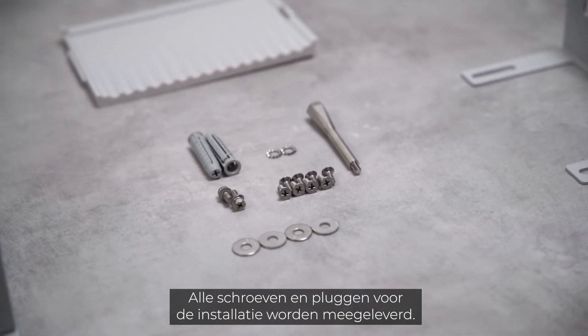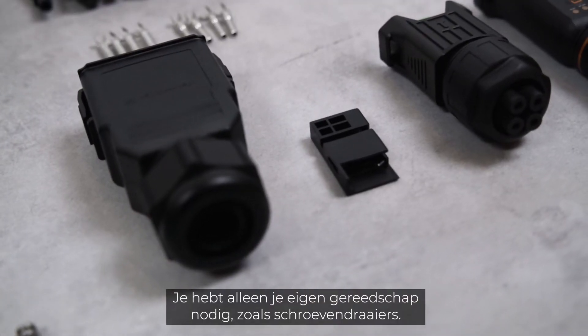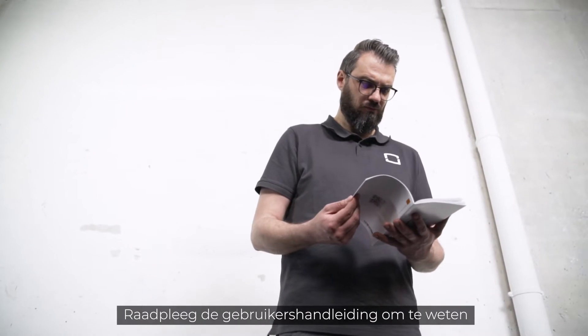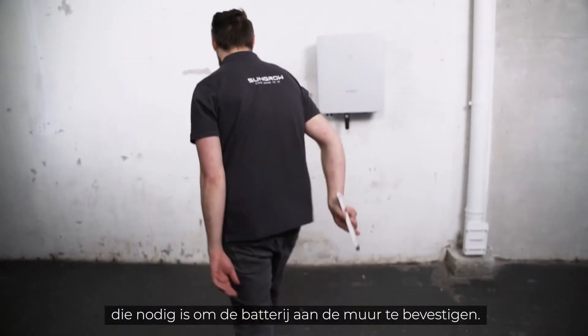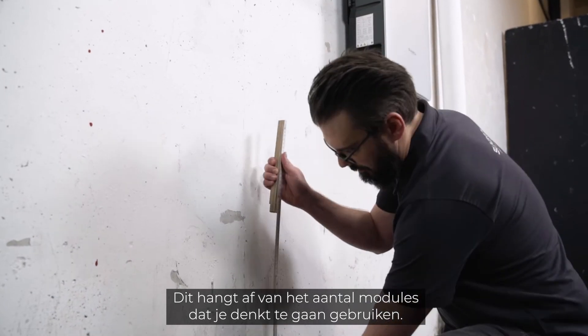All screws and plugs required for the installation are already included in the delivery. You only need your own tools like screwdrivers. Check the user manual to find out the correct height at which to place the holes for the wall bracket, which is needed to fix the battery to the wall. It depends on the number of modules you are planning to use.